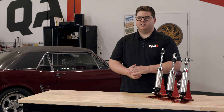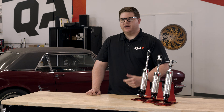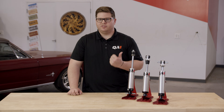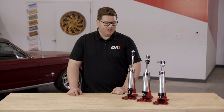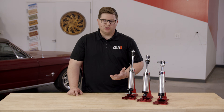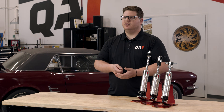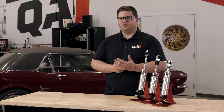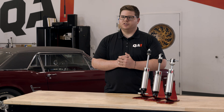Prepping for measurements is really important. We don't want to use our old shocks as a baseline because oftentimes they're either too short or too long, especially when we're altering ride height. What we want to do is get that simulated ride height. One way: put the car up on jack stands and simply jack that axle up to where you want it as far as wheel and tire fitment goes, and then take your measurements there.